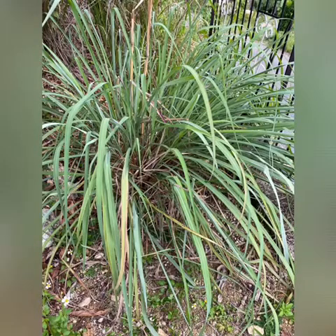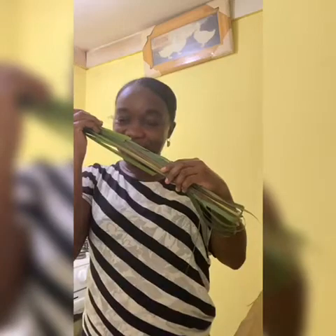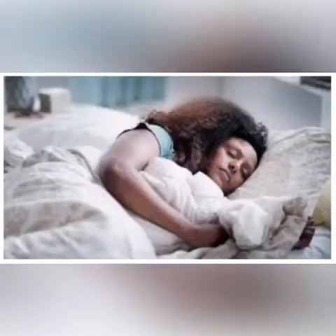Lemongrass can help with lowering type 2 diabetes and acts as a mosquito repellent. It provides a wonderful lemon citrus fragrance you will never get tired of. It also helps with cleaning and detoxing the body, and a cup of lemongrass tea will help you have a good night's rest.